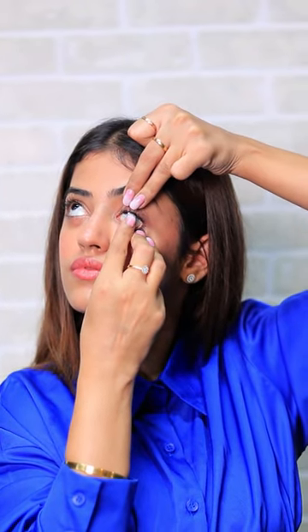Use the middle and ring finger of your non-dominant hand to hold the upper eyelid, and use the middle and ring finger of your dominant hand to hold the lower eyelid. Put the lens directly on the cornea.